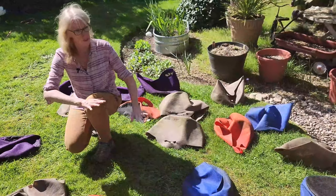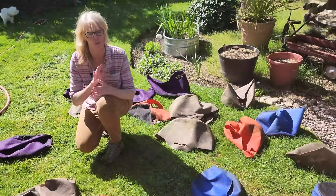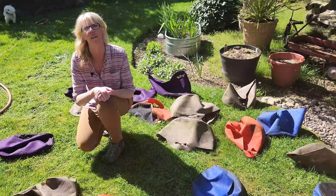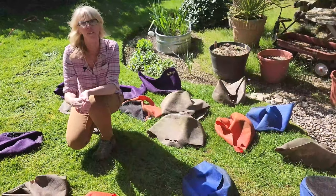Next steps are we're letting them dry out in the sun right now while we do some other things around the garden, and then we'll stack them all up and hold them over until we're ready to plant in them in a couple of weeks. Dahlias, here we come! Can't wait.